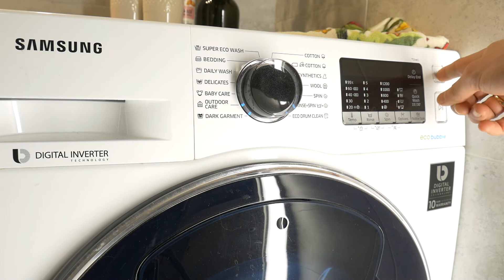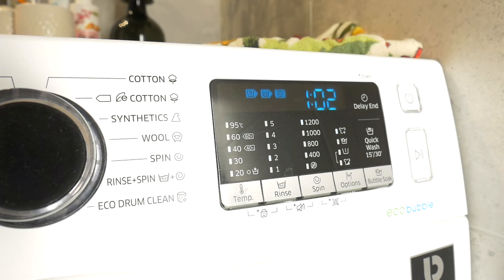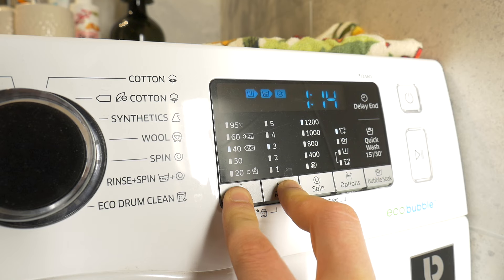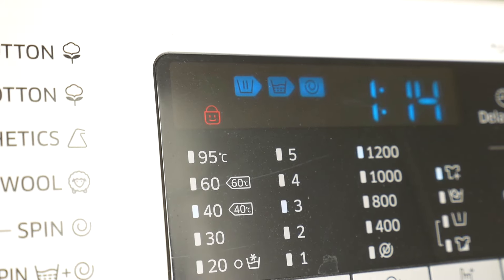To lock the washing machine controls, you need to turn on the washing machine, and simultaneously press and hold the temp and rinse buttons for a few seconds, until you see the lock symbol on the display.